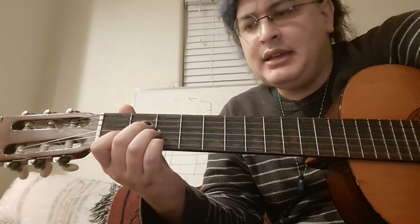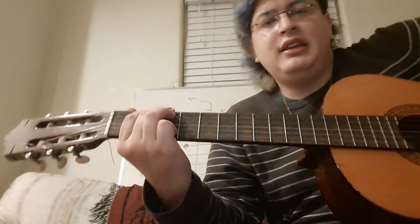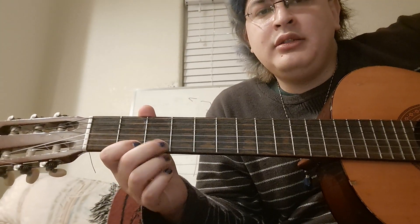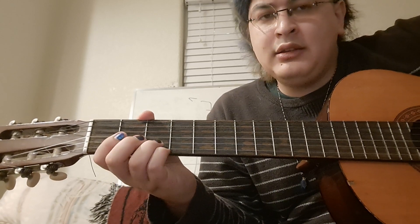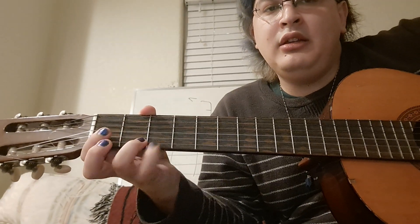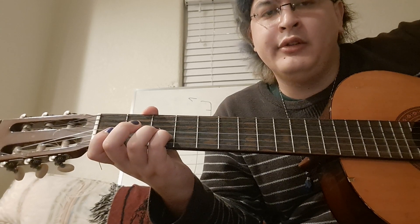All right, this is the G chord with a 1-7-6-5 melody. The melody goes: 1-7-6-5. That's 3-2-open-3. Ready?